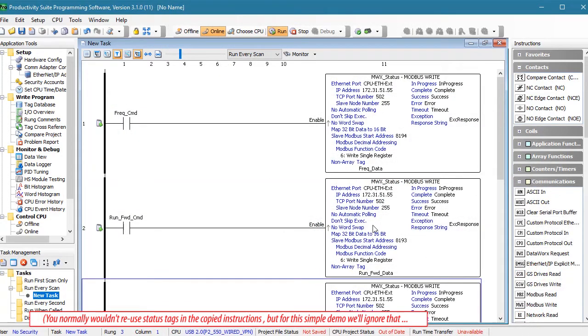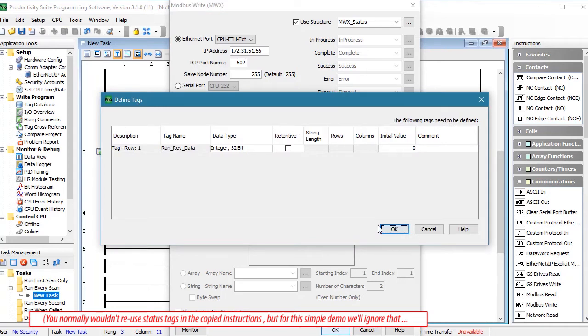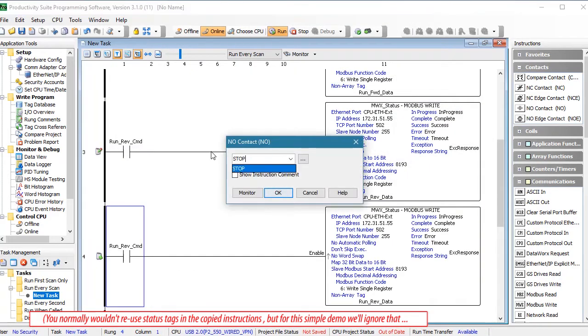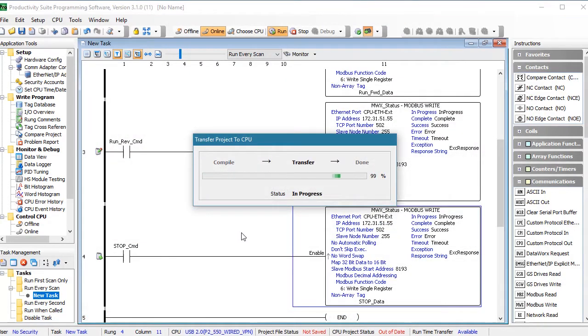Let's copy and paste that rung and create a contact that will run us in reverse. It's the exact same instruction at the exact same Modbus address — we just need a tag with the appropriate bit set to tell the drive to run in reverse. We'll set that up in the data view in just a minute. And we'll copy and paste that one more time to create a stop command. That's at the same Modbus address, but we'll use a different tag for the bit pattern to tell the drive to stop. Let's write that to the PLC.